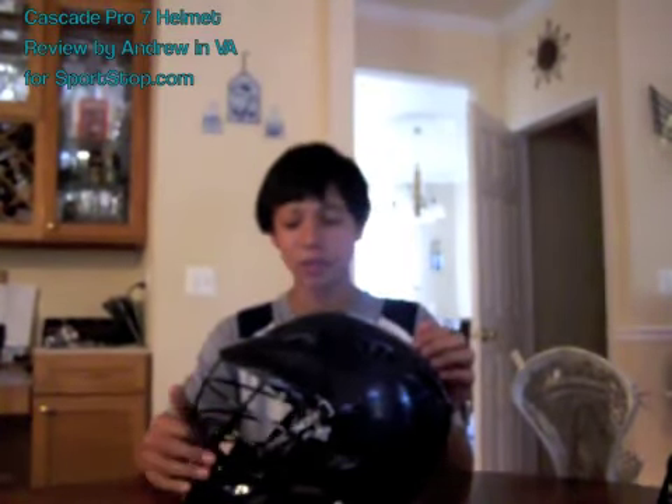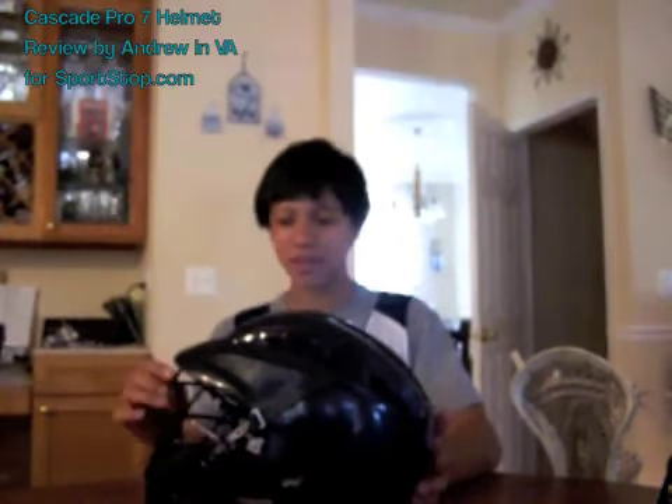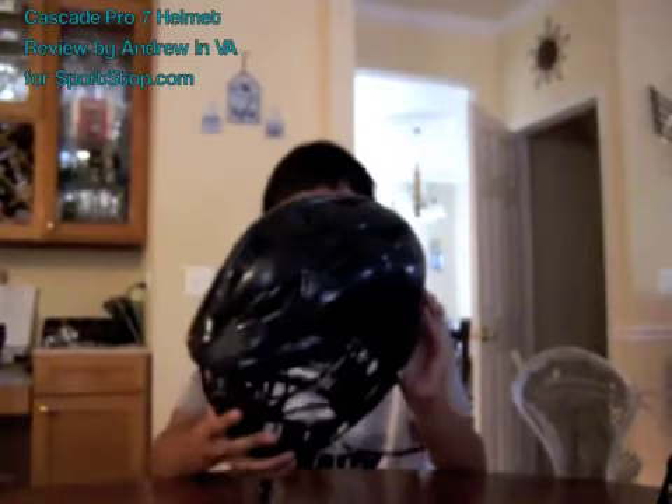You can get this in any color you want — Cascade will customize anything, like the mohawk stripes, whatever you want. If you're buying for your whole team, you'll all look really cool. So yeah, just go buy the helmet.